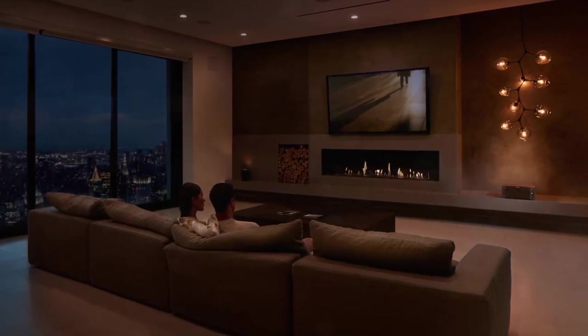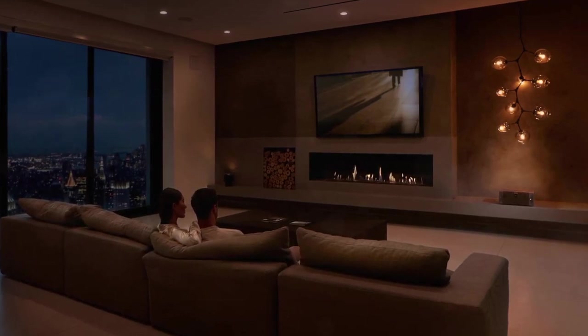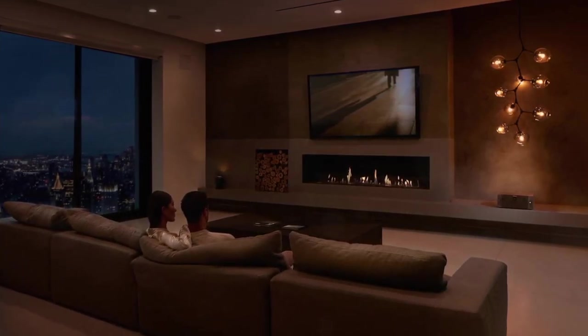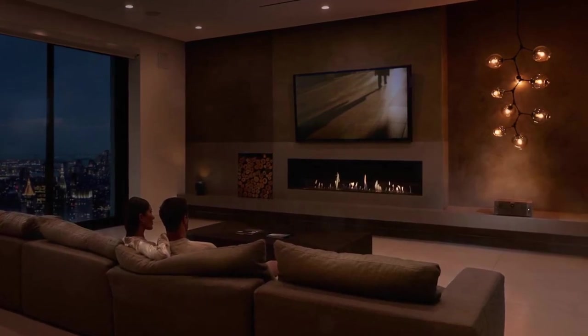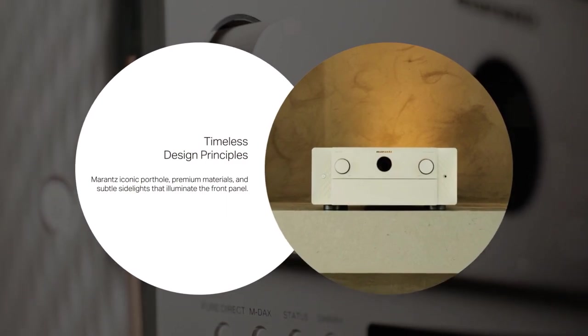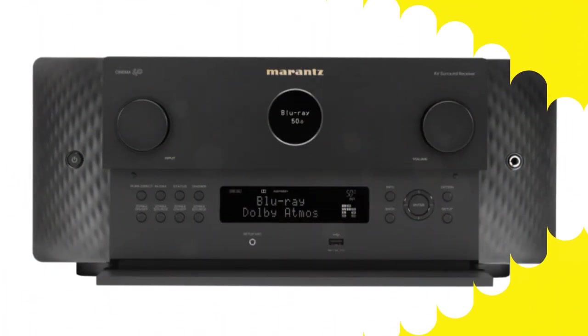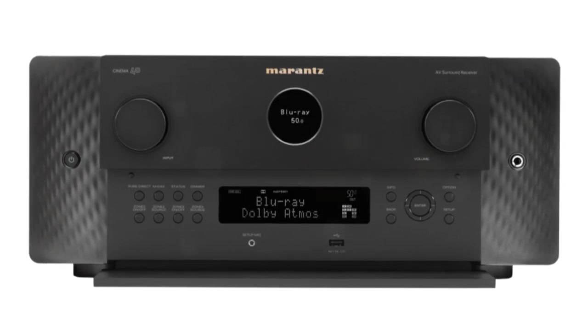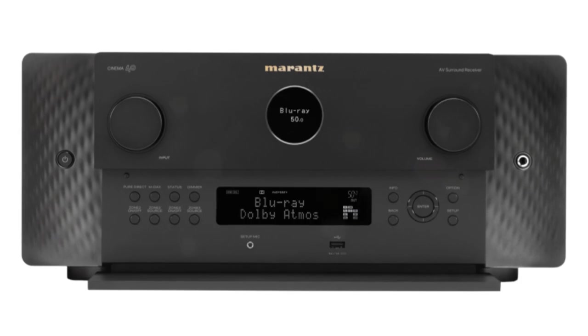Although both units already include Audyssey, you will soon have the option to upgrade to Dirac Live room correction with either of these. We finally have what we believe to be some firm dates and costs for this, though of course these are all subject to change. There are also rumors circulating that a new Dirac iteration is imminent, and whether Marantz chose to wait for that reason or whether it will be an option on these units is unknown to us.